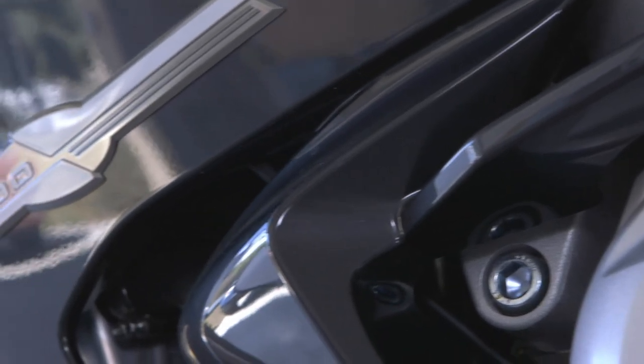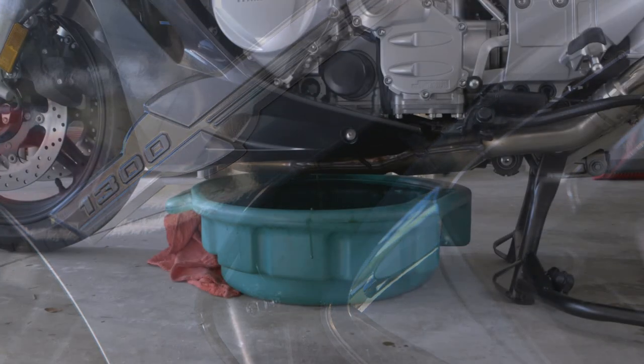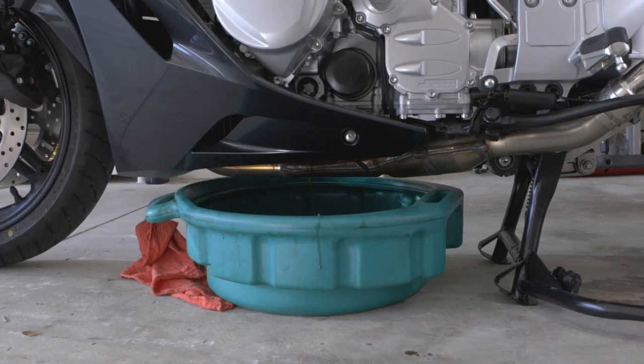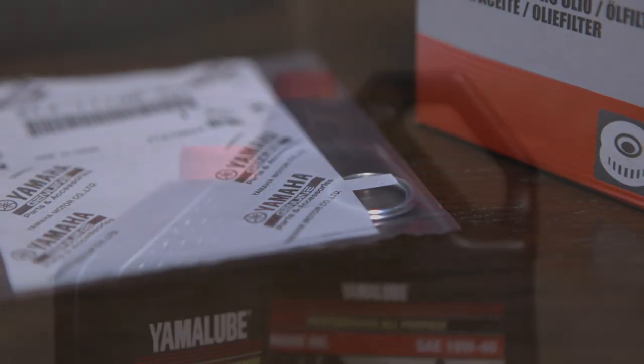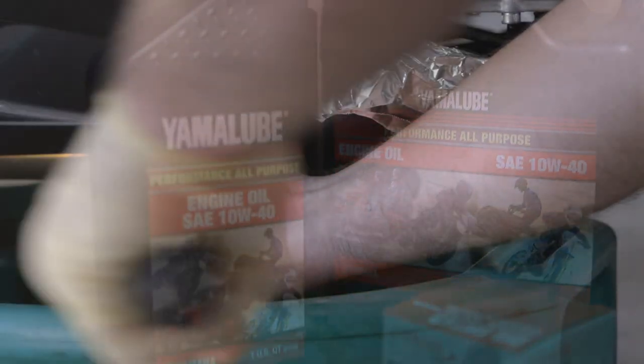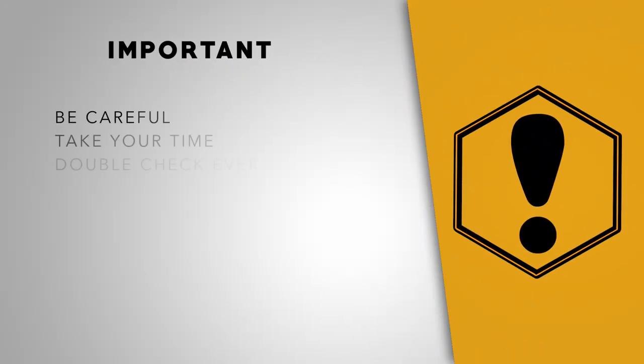Before we dive in, just a few quick notes. We'll be changing the oil on a Yamaha FJR 1300, but most every bike is a very similar process. Make sure to check your owner's or shop manual for the exact parts you'll need, the type of oil, and torque values for your specific bike. If you're doing this for the first time, be careful, go slow, and double check everything.